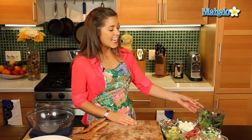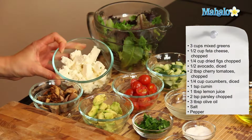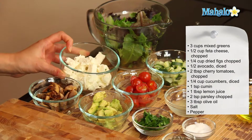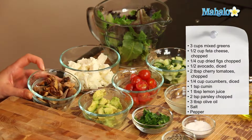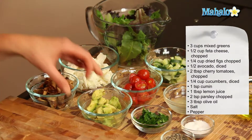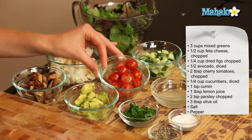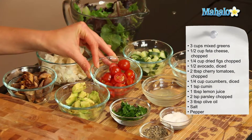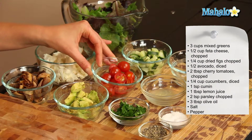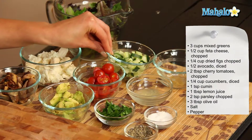So what you'll need is three cups of mixed greens, half a cup of feta cheese which we've cut into small pieces, a quarter cup of dried figs which we've cut into small pieces, half an avocado which we've diced, two tablespoons of cherry tomatoes which we've cut in half, and a quarter cup of diced cucumbers.